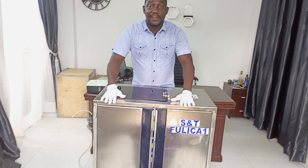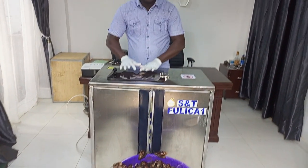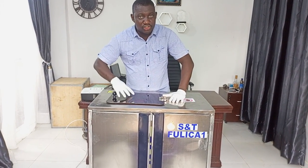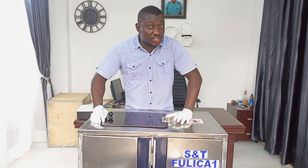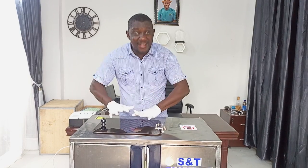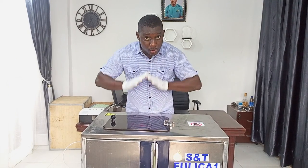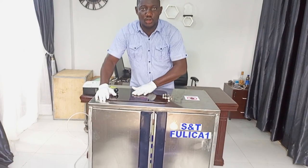We are in the refinery. These are the Fulicas. Now we are going to load this drum. Each drum contains 25 kg of snail per load. Irrespective of the size, as far as the drum is full — whether you have a bigger size or smaller size — it's 25 kg per load. So we are going to load this drum now and kickstart the extraction process.